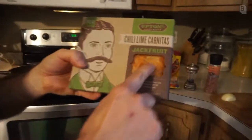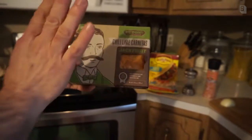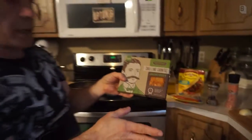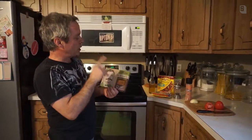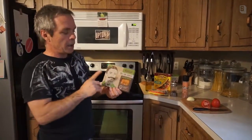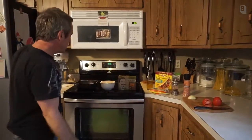You can see in here it looks like meat. We've actually tried this before — not the chili lime one, but some other brands. Upton's actually sent us four different flavors, so this one we're making a chili lime taco, and we're going to be making some other ones — they'll also be sponsored by Upton's.